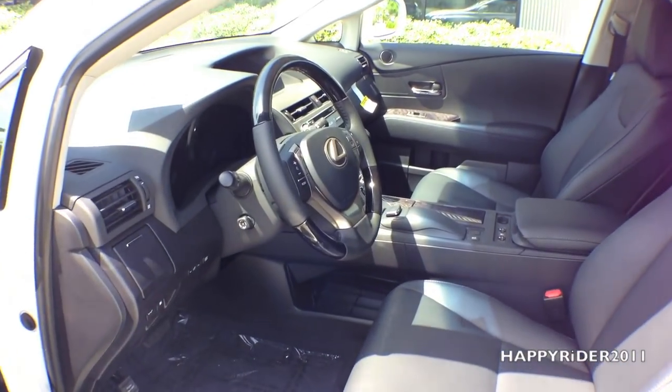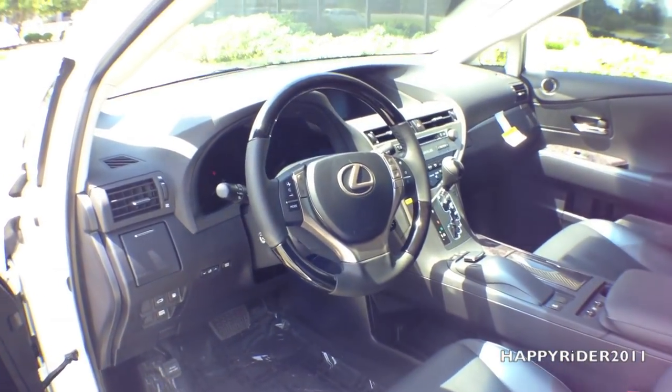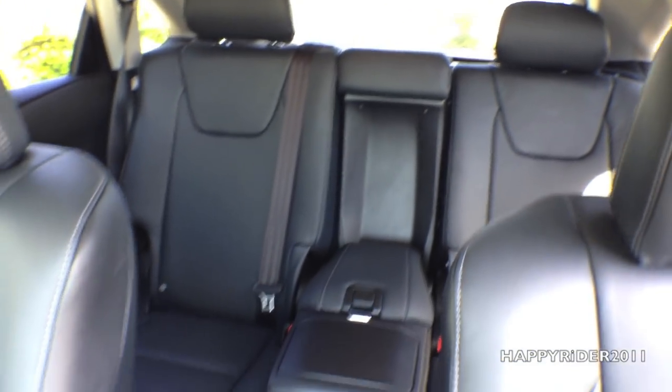Here's a quick view of the interior. Interior is all leather — looks very nice and clean. And here's a quick view of the back seat as well — looks very luxurious.